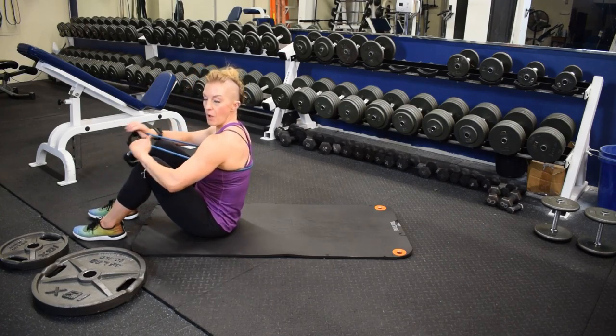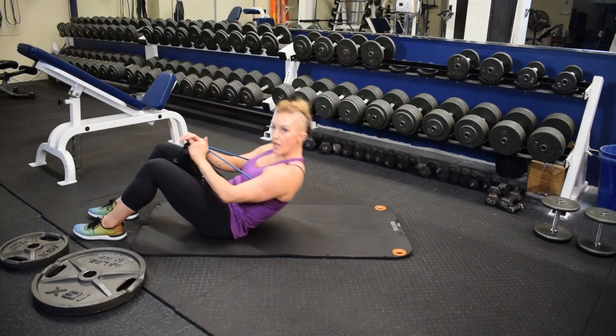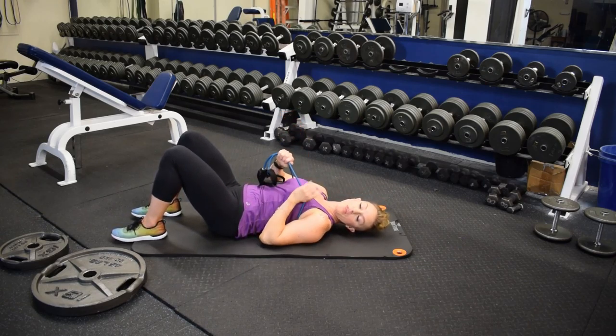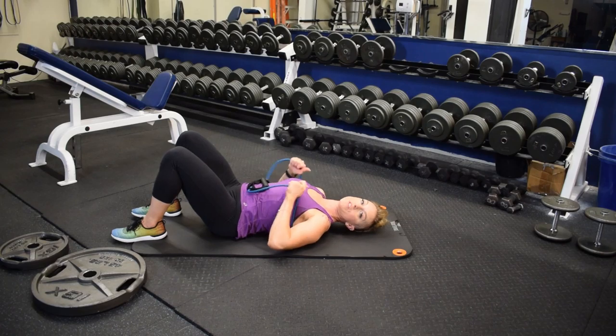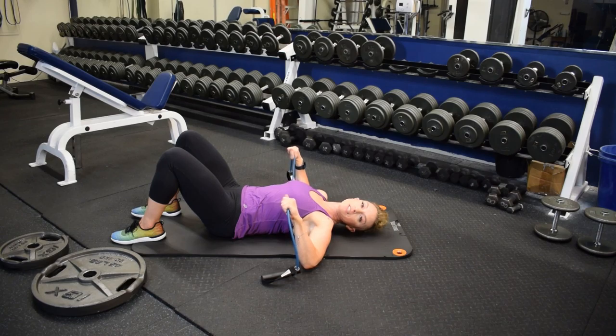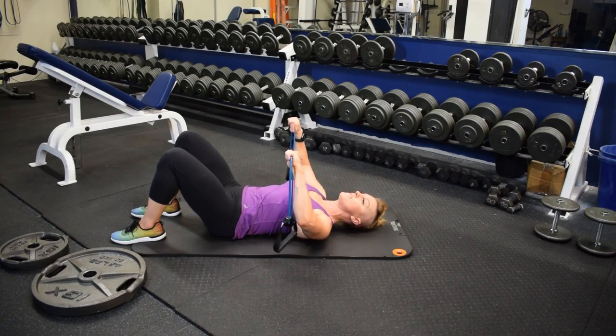Placing the band about mid-back, you're going to roll down vertebrae by vertebrae, placing the feet flat on the floor. Grab that band between the thumb and the index finger, close to the armpit. Bring the elbows straight out at shoulder level and at 90 degrees, knuckles to the ceiling. Keeping the wrist straight, you're going to pulse up about 4 or 5 inches.